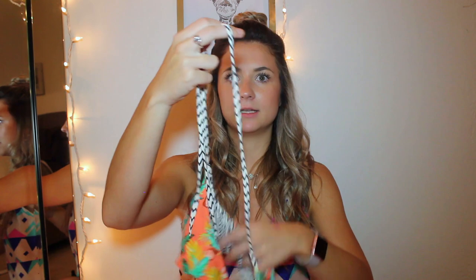So let's get started! My first bathing suit — I have this top right here, and these actually go criss-crossed, so in the back it would be criss-crossed. It's just a straight-across top. It's super cute, it's super comfortable, it's reversible.